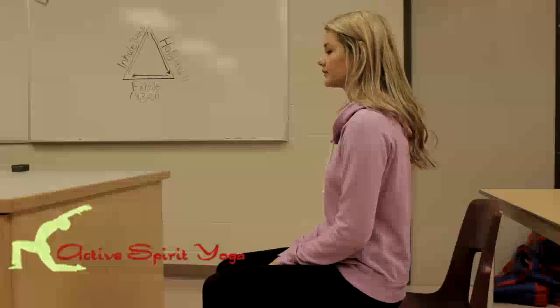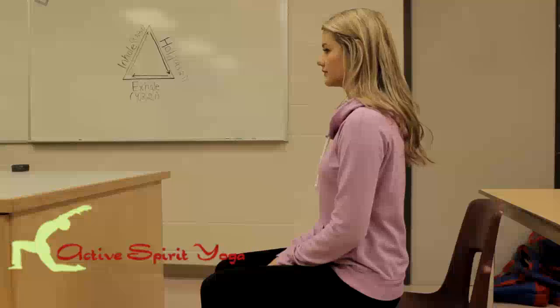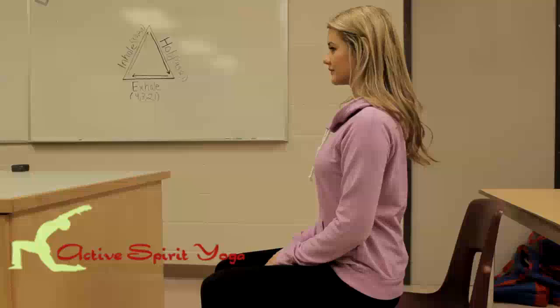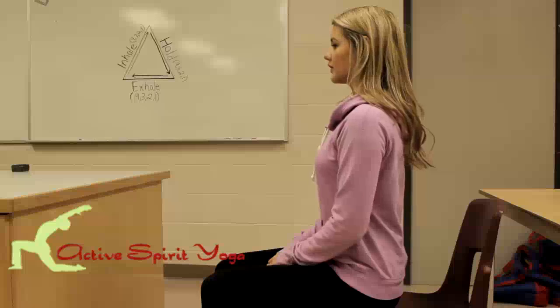Kendra is sitting up nice and tall. Both feet are flat on the floor. I want you to squeeze the shoulder blades just a little bit back. Now we're going to take a nice deep breath in — just hold that visual of the triangle.